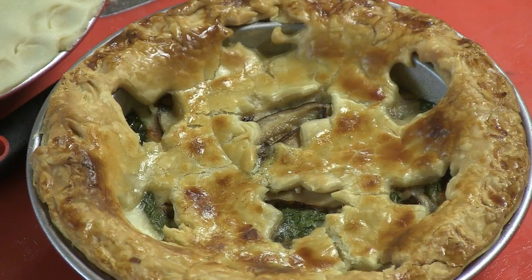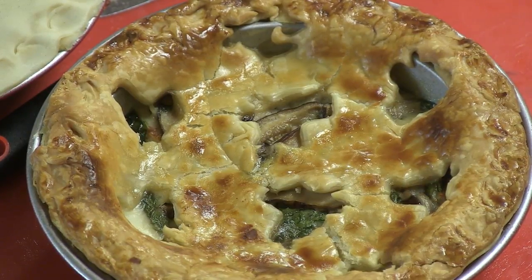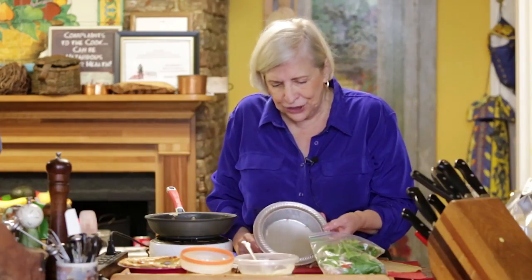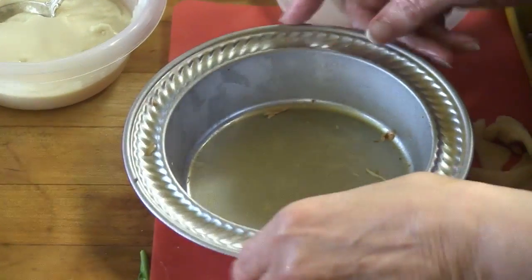I'm Natalie Dupree, here with Post and Courier dot com, with a very wonderful simple chicken pot pie. Don't tell anybody, but it's going to be from store-bought crust, and if you want to, you can use rotisserie chicken if perhaps you don't cook all your chickens by hand. So here we are — I purchased this little pie pan for two.